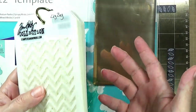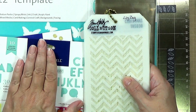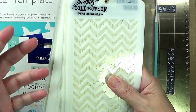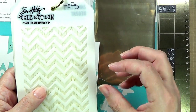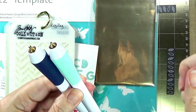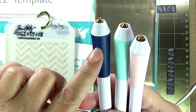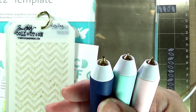One of the other considerations with using stencils is that most stencils are created for ink techniques or paste techniques where you're spreading something over them, so they're highly, highly detailed. Tim Holtz stencils are one of them; Crafters Workshop makes some beautiful stencils. But they're so highly detailed that it's a little bit of a challenge to get into all those nooks and crannies with the pens. The three foil quill heat-style pens I'm working with today are the fine point, the standard or medium point, and the broad point — each with different widths of pen nibs.